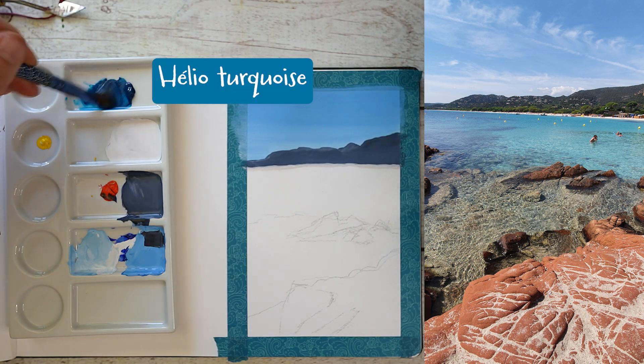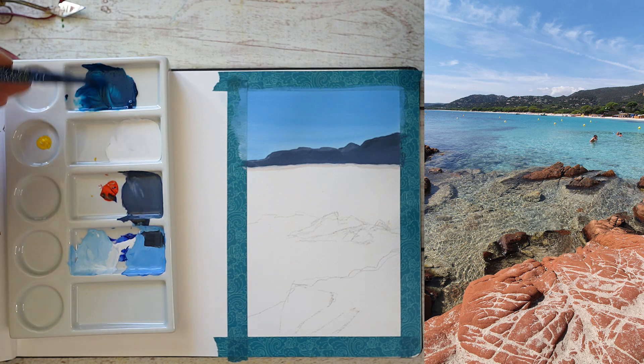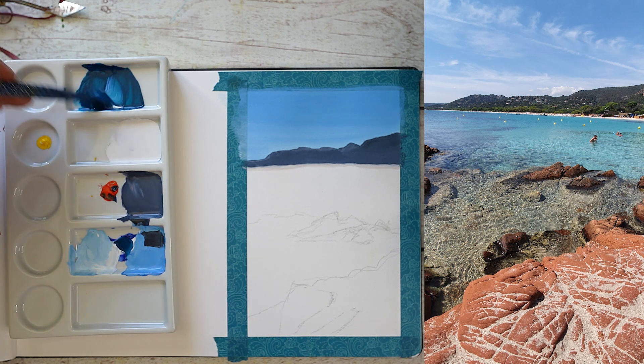Vous m'avez vu faire un petit liseré gris qui représente la plage. Pour bien faire les choses, j'aurais dû le faire un peu plus épais sur la droite pour lui donner un peu de perspective. Je ne l'ai pas fait.